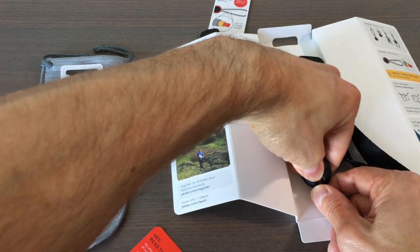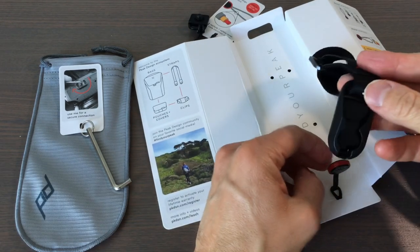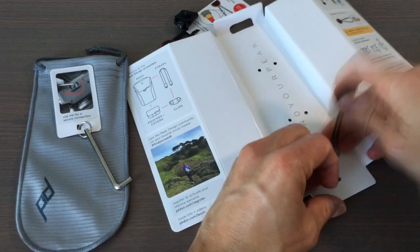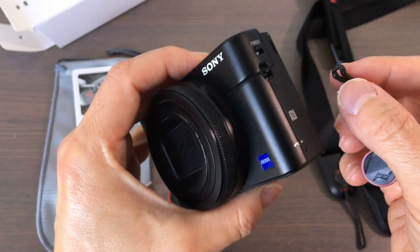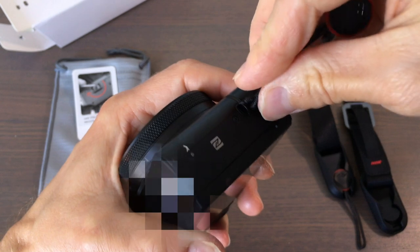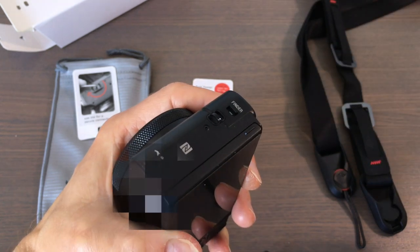You can press here to disconnect it like that and then free this here. Let's see if we can connect the anchor mount to the Sony camera — as you can see it is too big to fit in the hole.